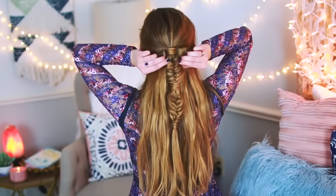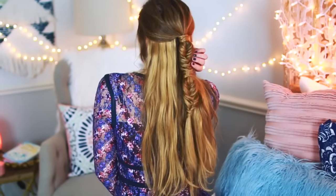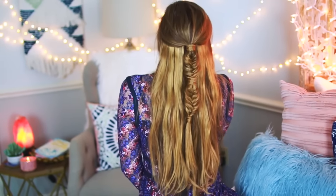Feel free to curl your hair after you complete this hairstyle if you want to. Sometimes I do, sometimes I leave my hair natural, but either way I think it's absolutely gorgeous.